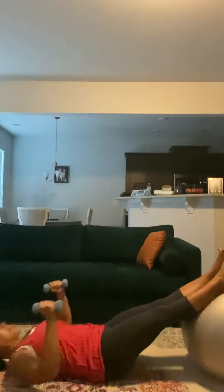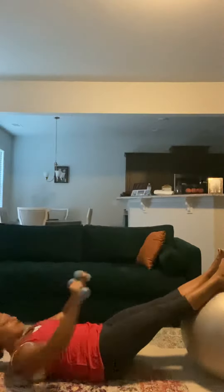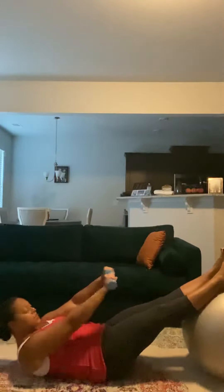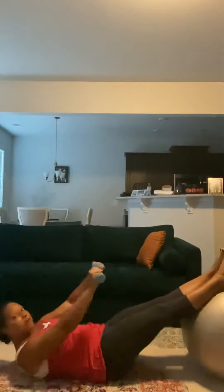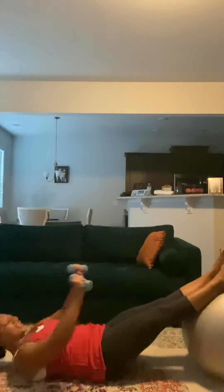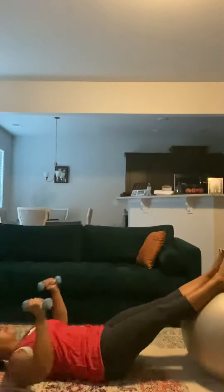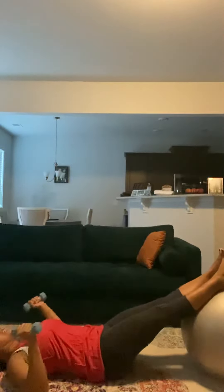If you need to stop at 10, that's up to you. Or if you want to stop at 15, that'll be good as well — as long as you're getting the exercise in. 13, 14, 15, 16, 17, 18, 19, 20.